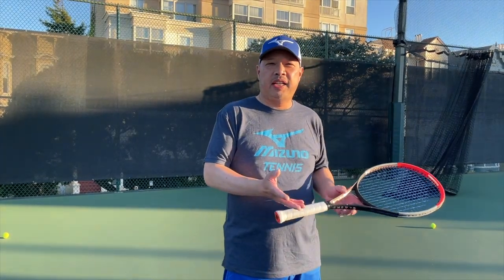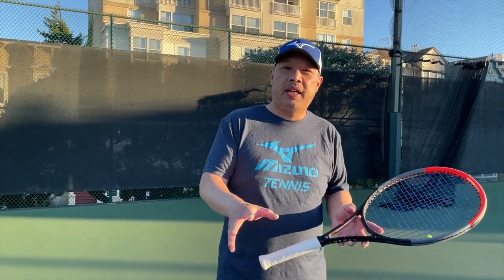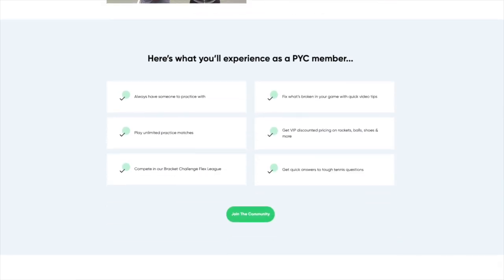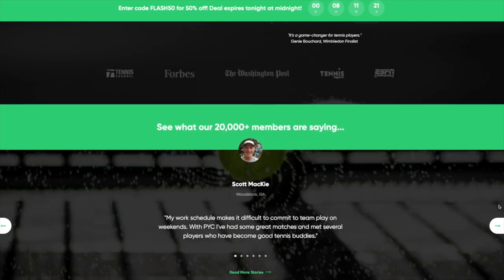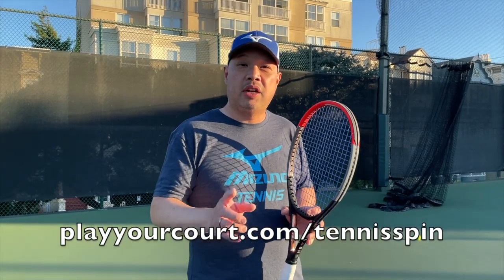Are you tired of playing against the ball machine? The ball machine always wins and you're not really getting any interaction with people. How about playing with somebody at your level or maybe a little better to improve your game? There are 27,000 people nationwide waiting to play with you. It's all at playyourcourt.com — find your new tennis friend, join local leagues, all for less than five dollars a month. You'll have access to players at your level and make some new tennis friends. Check it out at playyourcourt.com forward slash Tennis Spin — link below.